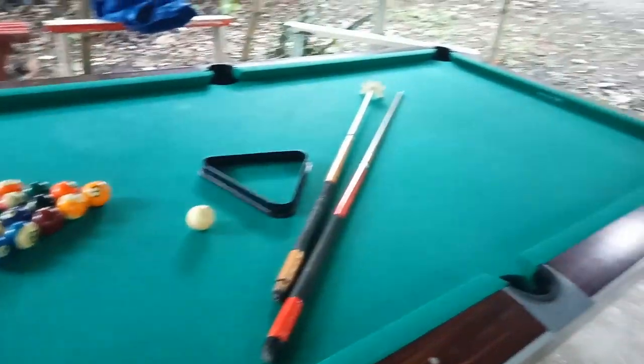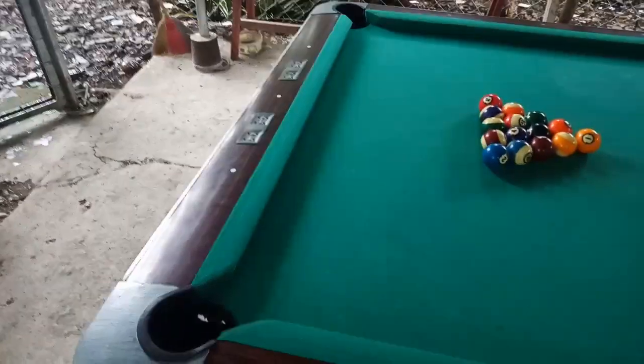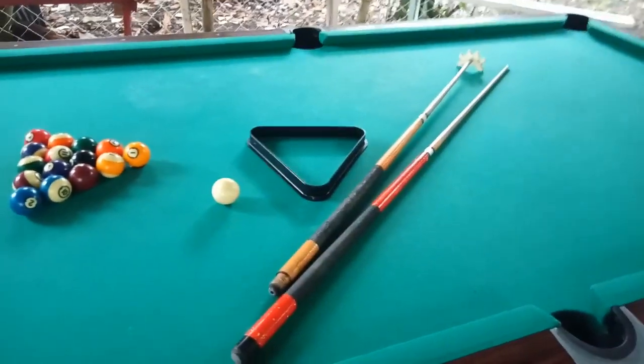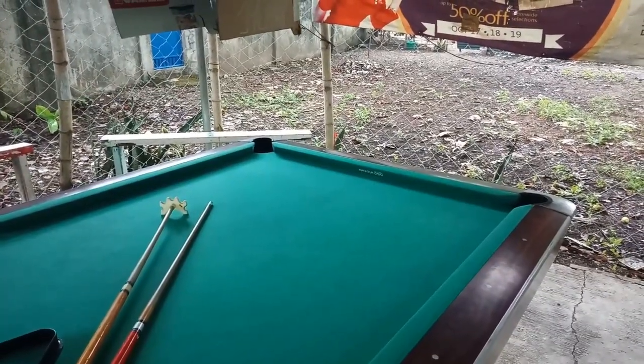As you can see, there are six different holes on each side. These two are called the corner pocket. This one is called the middle pocket. And further through that is still the corner pocket.